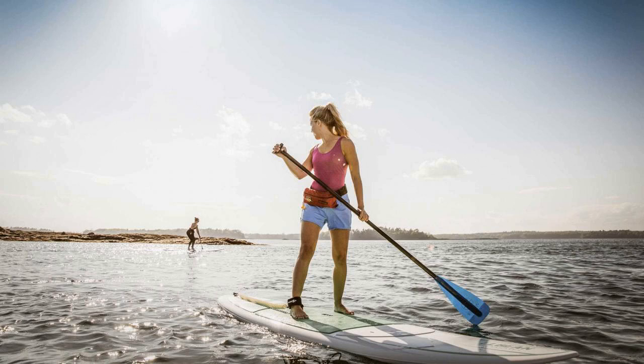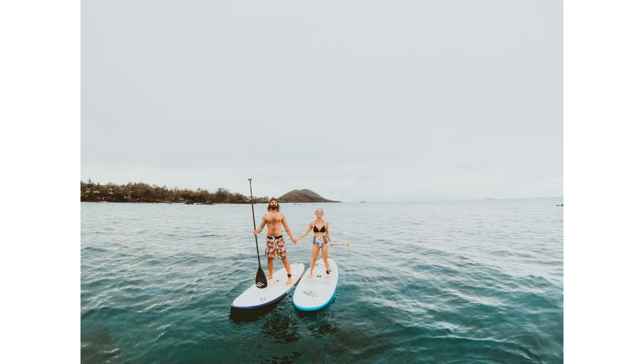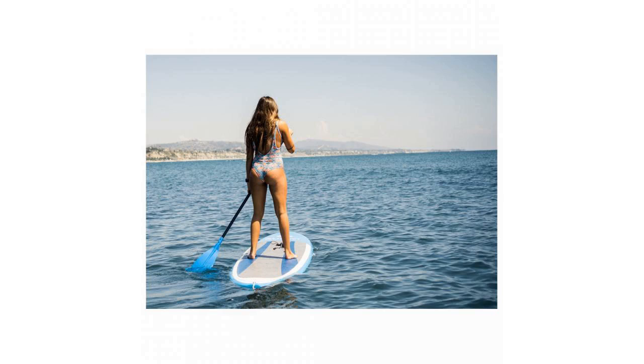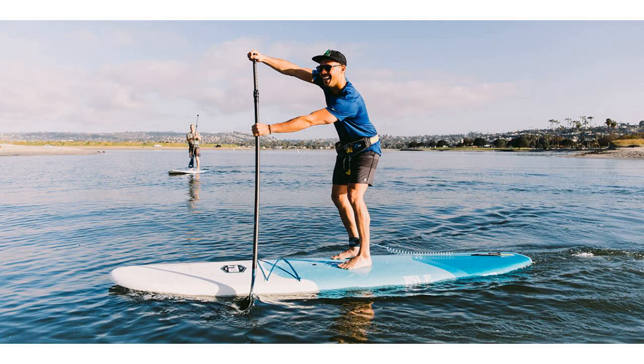That is why we recommend former athletes or people who have a competitive history always go with a displacement hull SUP. Even the casual paddler would benefit from this type of hull design versus the typical planing hull board.